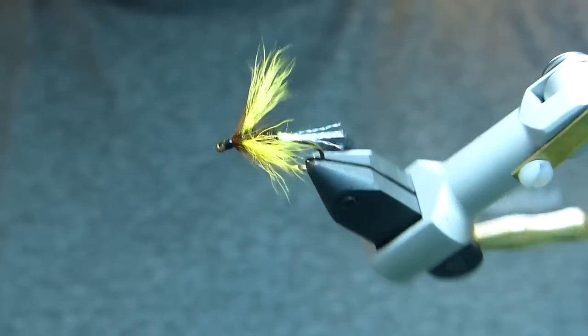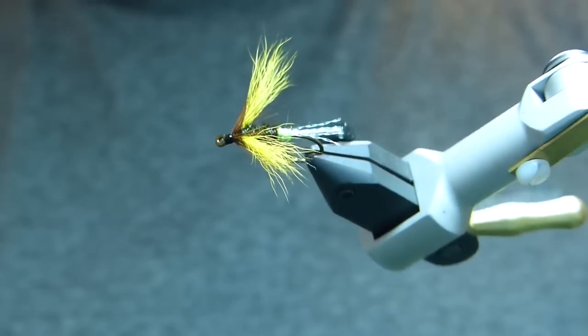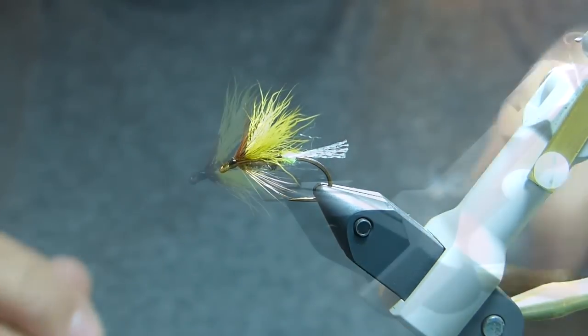And that's it — yellow-winged butterfly. Hope you enjoy. Thanks for watching, see you next time.